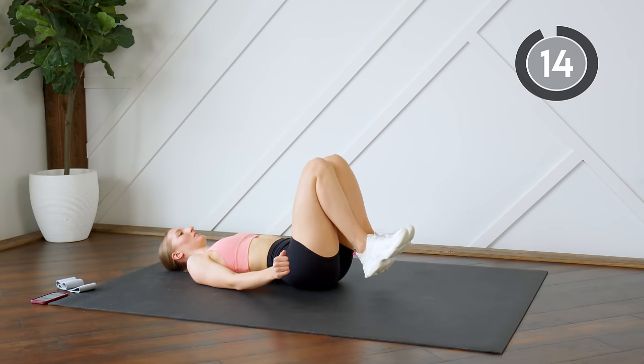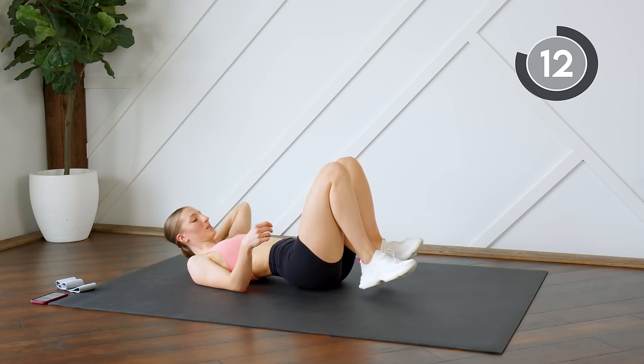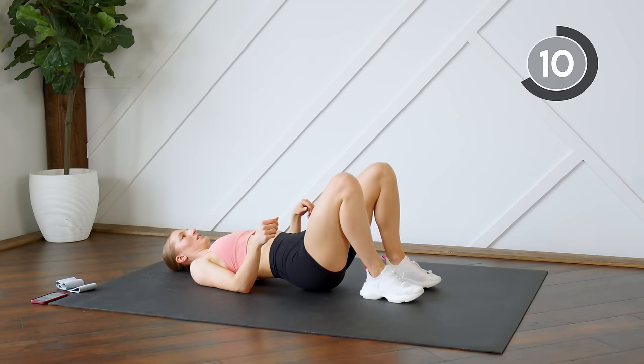Good — taking a 15 second rest, going into our last little set, which is our single leg glute bridges.